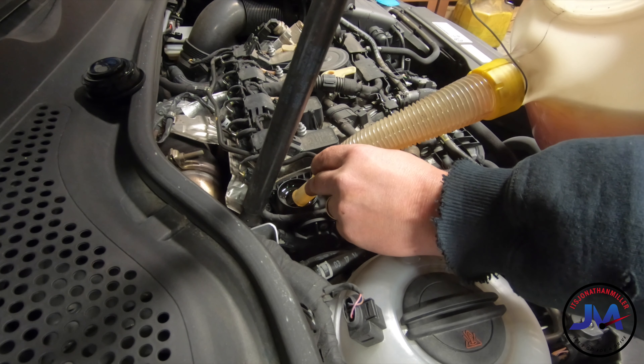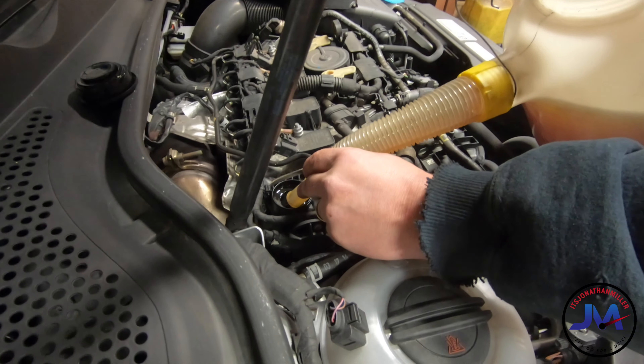It's Motul 8100. They invented synthetic oil. I actually put Motul 10W-60 in my E46 M3, because when the car was new in 2001, the only 10W-60 was from BMW, from the dealer, and it was super expensive. Then a few years later Motul came out with 10W-60, so I started using the Motul in the E46 M3. So we're going to use it in the GTI as well.